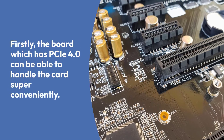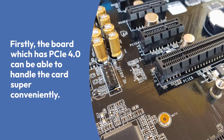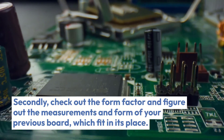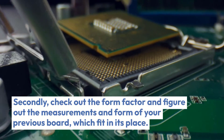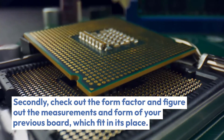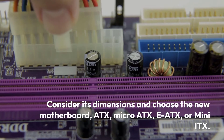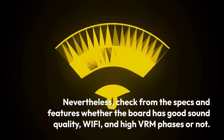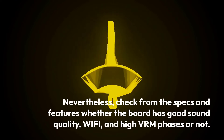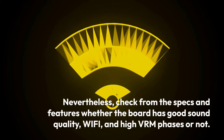Firstly, the board which has PCIe 4.0 can be able to handle the card super conveniently. Secondly, check out the form factor and figure out the measurements and form of your previous board which fit in its place. Consider its dimensions and choose the new motherboard — ATX, Micro ATX, EATX, or Mini ITX. Nevertheless, check from the specs and features whether the board has good sound quality, Wi-Fi, and high VRM phases or not.